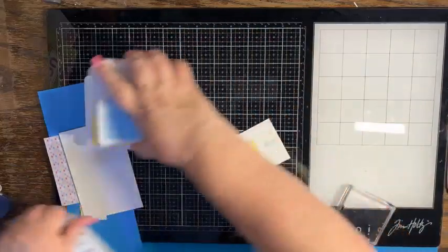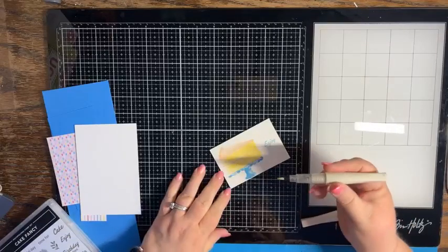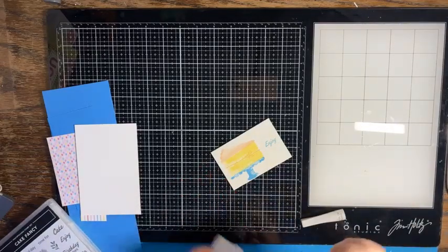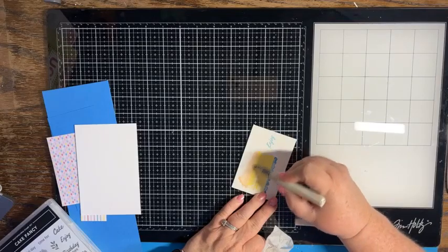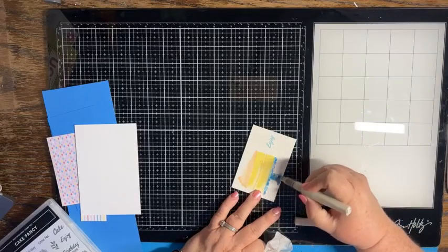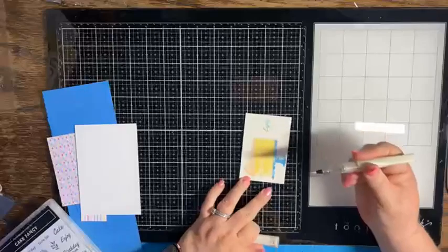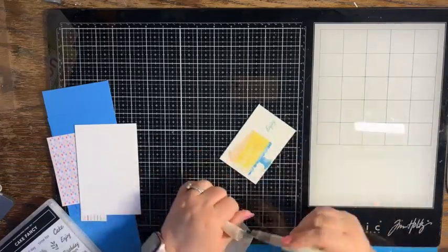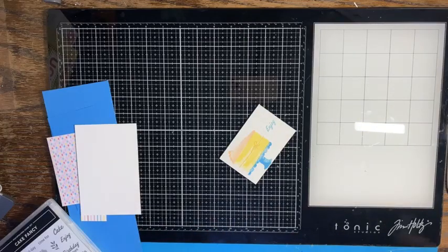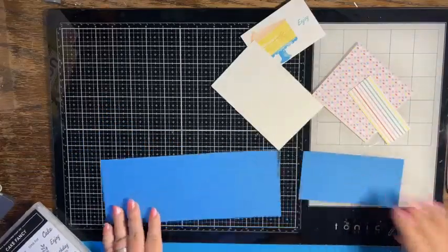We have all of our stamping done. I'm going to come in with my Wink of Stella and just glitter up the frosting, and maybe a little bit on the cake stand — we should do the bow too. Now what we want to do is fold and burnish our pieces.